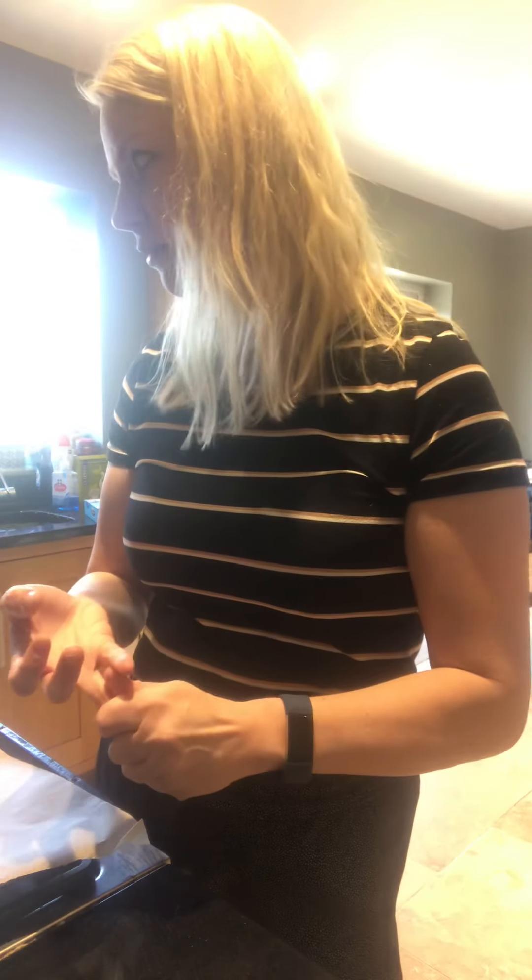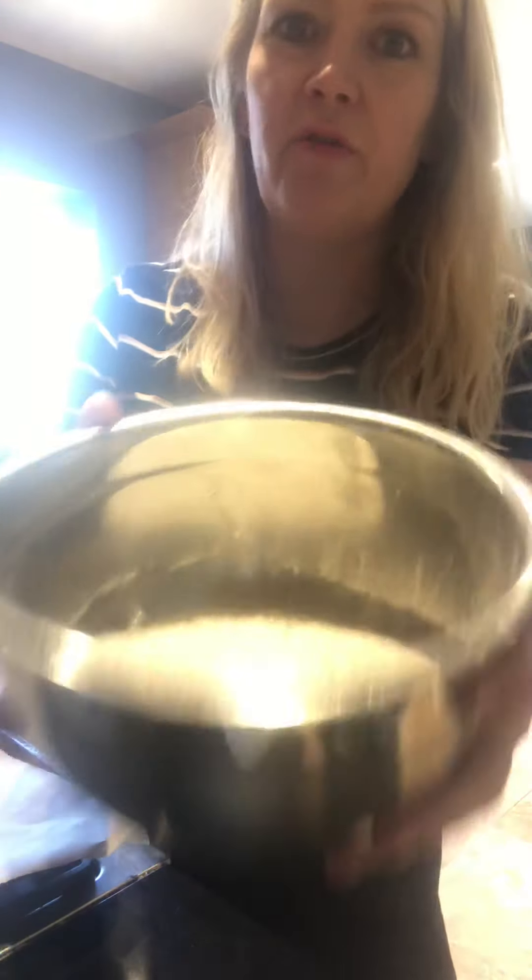Everyone has their own way of making scones — some put an egg in, some use plain flour with cream of tartar and bicarb of soda, but mainly it's self-raising flour, baking powder, milk, and eggs in various quantities. I'm getting quite low on self-raising flour now — I need to go to the shops. I was lucky to get plain flour yesterday but they had no self-raising.